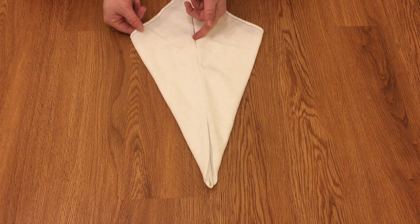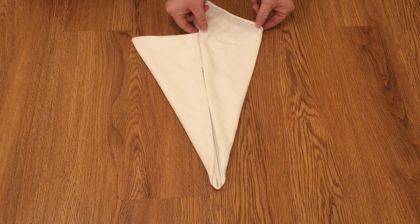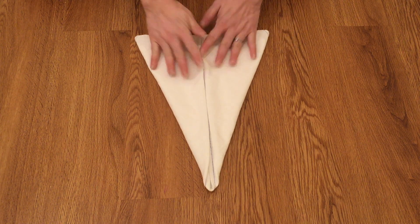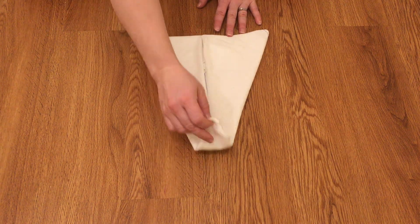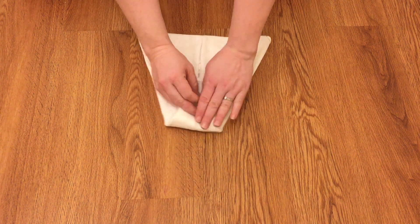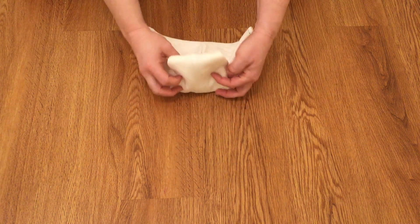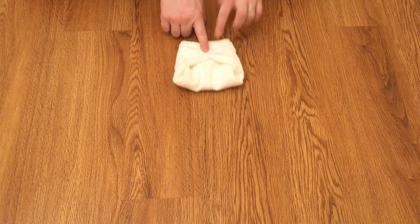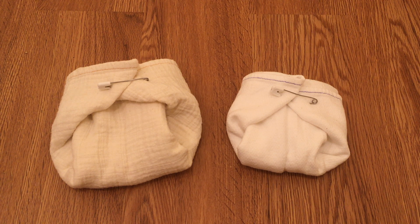Fold these top flaps down and inside to make your triangle. Then you can adjust the rise to whatever setting you want. Jelly roll in the legs, fold the diaper up, and there you have it — the airplane fold.